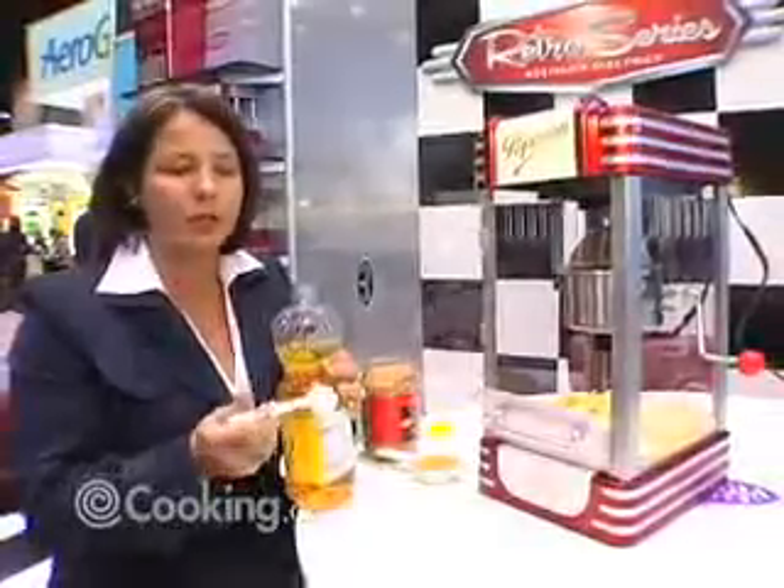Hi, I'm Pagona Kubrick with The Hellman Group. This is our retro popcorn maker. Great for home use. Very simple to use.